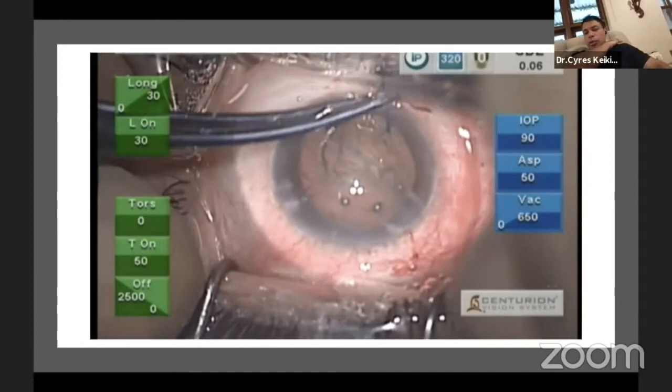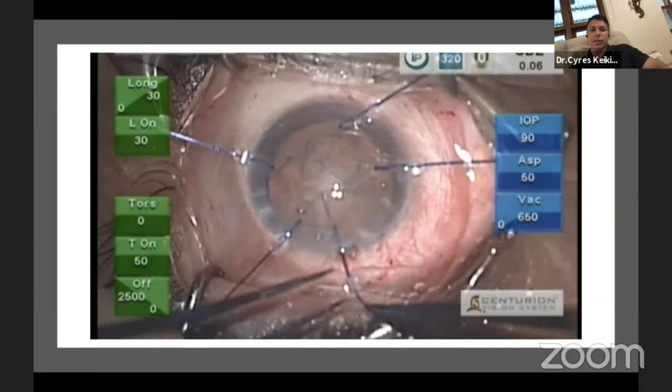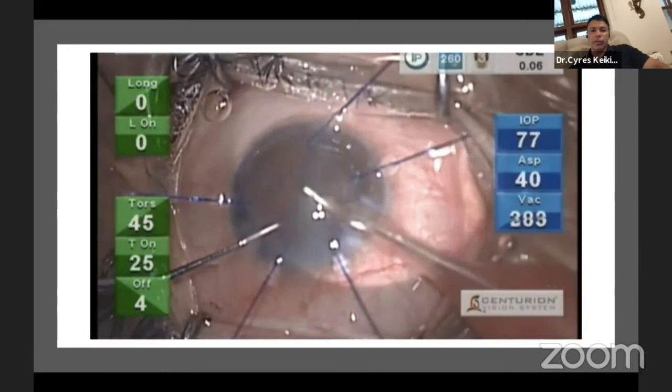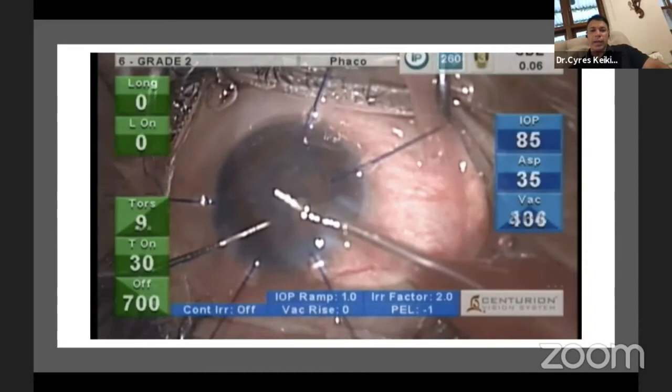Remember that with pupil hooks you use five hooks, not four. We want pupil hooks in this case — not capsule hooks — because they are much smaller, more manageable, and easily available. We put in five pupil hooks and proceed with emulsification of the nuclear material. Once the bag is held by the pupil hooks it's rock steady.